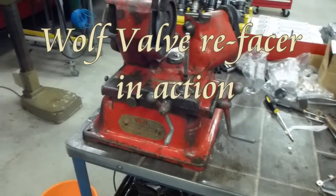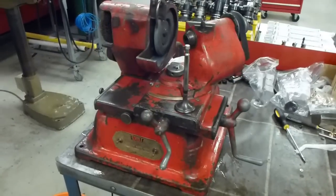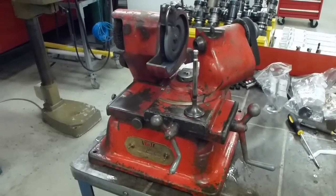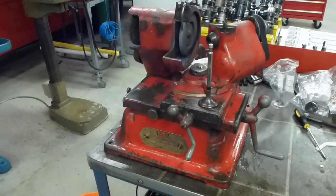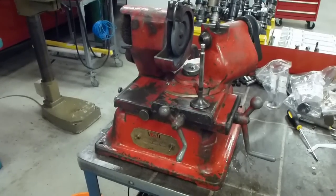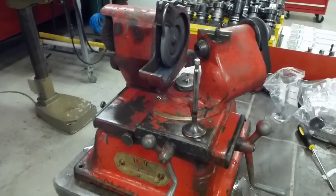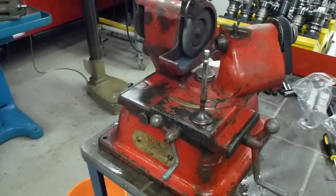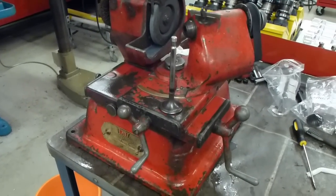This is my Wolf Precision valve refacer, recovered from the local scrapman. It's had new bearings fitted inside and been rewired. Now we're going to reface the valves which have come out of the engine we call Rudolph GXA-95.